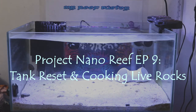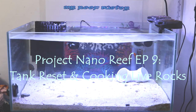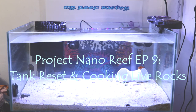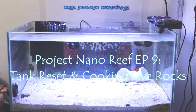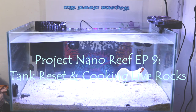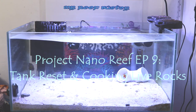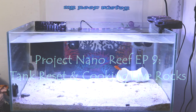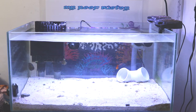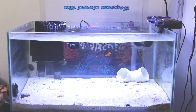Hey, welcome YouTubers, welcome to my channel Mr. ReefBuster. I'm your host Monty, and on episode 9 of Project Nano Reef, I want to begin the video by wishing everybody a happy new year. Hopefully 2017 was very good for you guys as far as reefing goes, and I wish you all the best in 2018 — 2018 is going to be a great year for reefing.